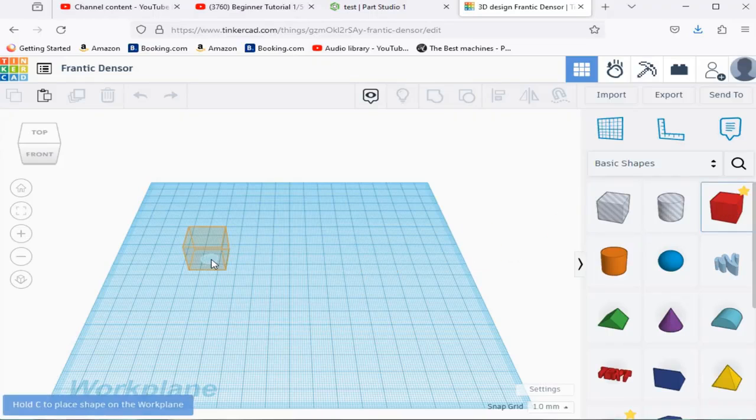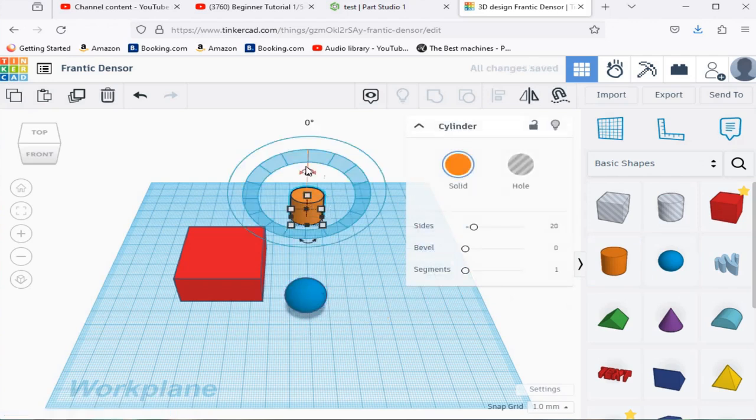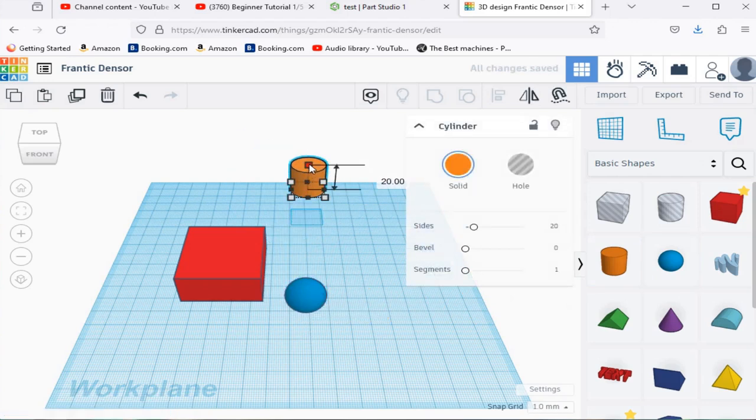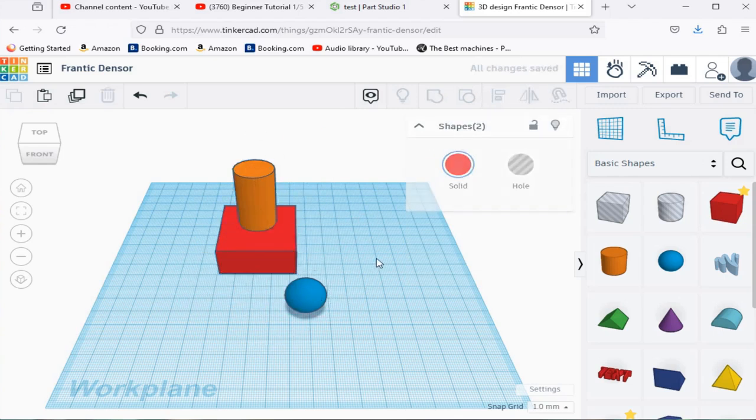What Tinkercad does is it creates objects for you in what's called primitives. Primitives are primitive shapes — spheres, cubes, that sort of stuff — all created in Tinkercad ready for you. You click them, drag them into the workspace, move them around, rearrange them and create an object. In a 3D modeling program like Onshape, you have to create that primitive yourself. That can be a little bit daunting at first, but it does give you a lot more control over what the primitive is going to look like and what it's going to do.